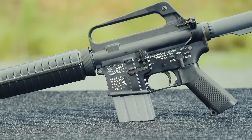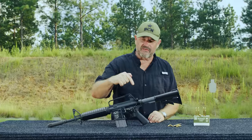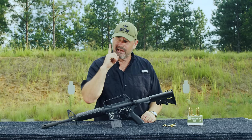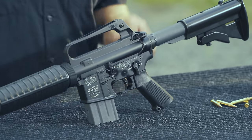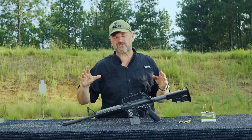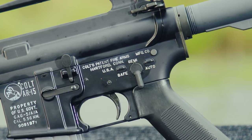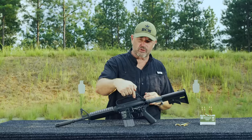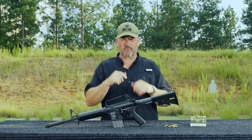On this side you have really good quality replica markings. The selector reads safe, semi, full auto, even though this particular weapon is not capable of full auto. One thing US Ordnance did and did a very good job on — they included the selector stops. Colt, for whatever reason, never included selector stops on the semi-automatic AR-15 series, and that's actually one of the ways you can determine whether a gun is semi-auto or full auto from Colt. If you're a serious retro collector, that kind of detail is a home run.